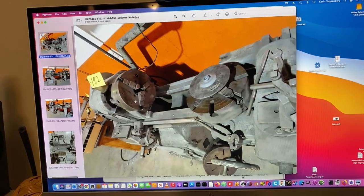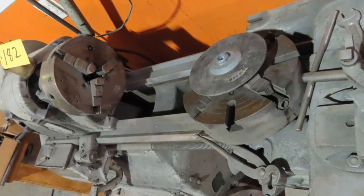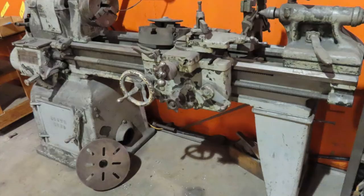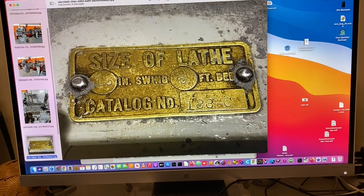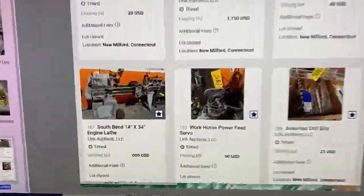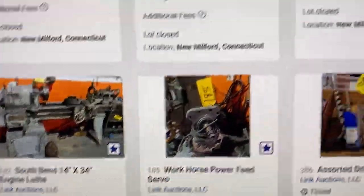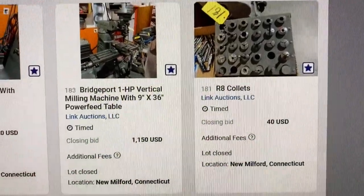So I found this South Bend lathe. It comes with a three jaw chuck, four jaw chuck, faceplate — that's looking pretty good. Yeah, a good coat of paint might be able to fix that up. It's even got a steady rest. Here are some more details: it's got a six foot bed. And I actually was able to finalize it and got it for six hundred dollars. That's not bad. I also got a Bridgeport for $1,150 — that's a story for another day.